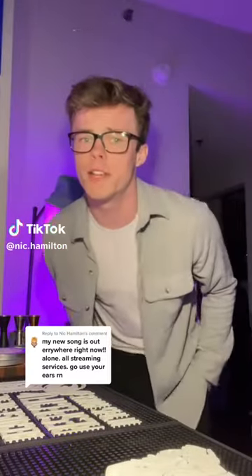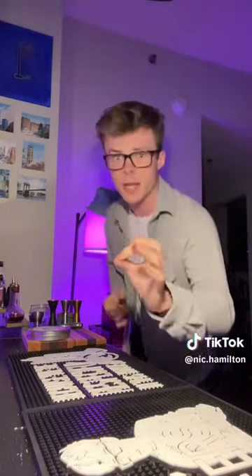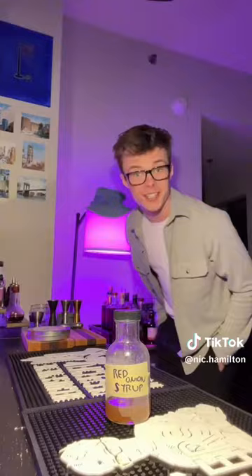I'm gonna make a drink. Welcome to the first video of what I hope is a new series wherein I take a random, very weird ingredient and try to put it into a cocktail and make it taste banging. This episode, this syrup I've made using red onions. Why? God knows. Let's try to put it into a cocktail.